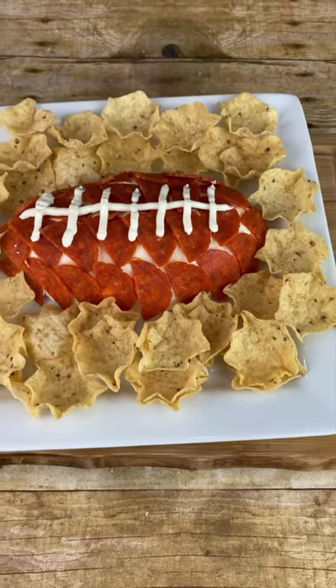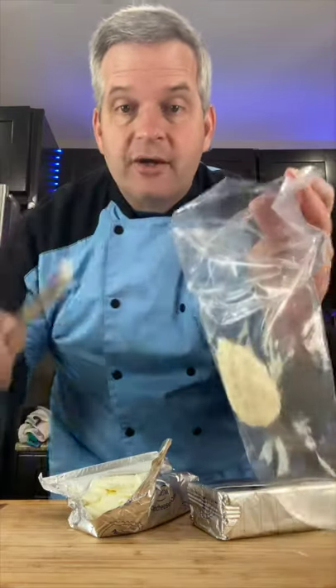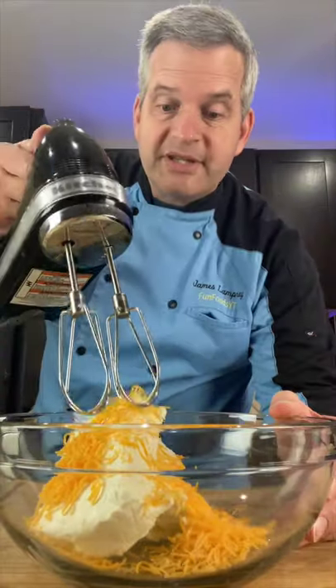Today we're going to make this football shaped cheese dip. Start with two packages of cream cheese, softened at room temperature. Put one tablespoon of cream cheese into a piping bag — we're going to use this later. In a large bowl, add the rest of your cream cheese. Add one fourth cup of shredded cheddar cheese and mix it together.